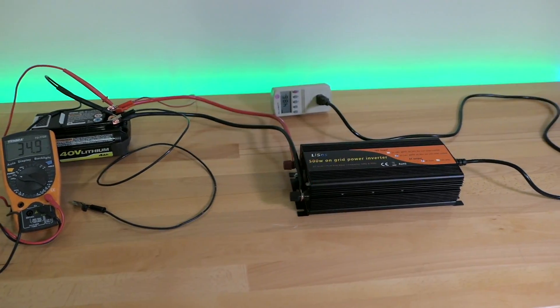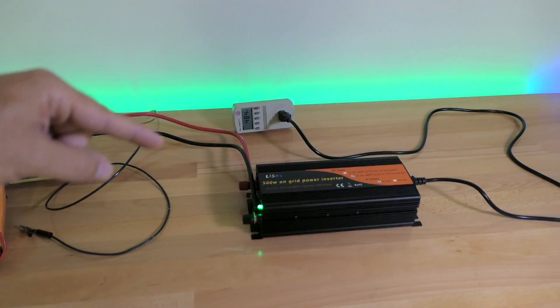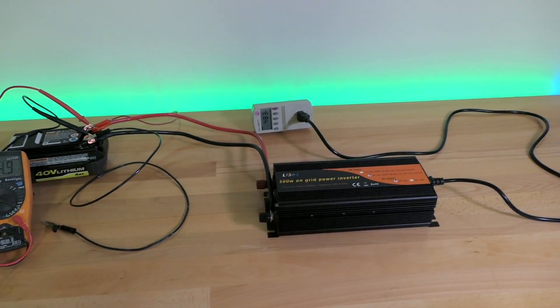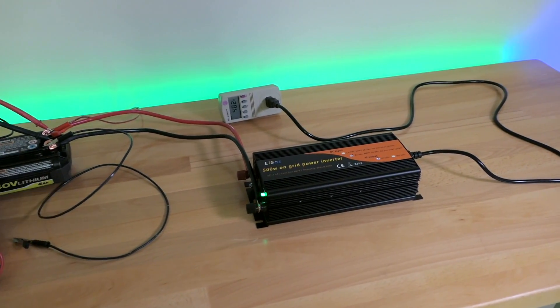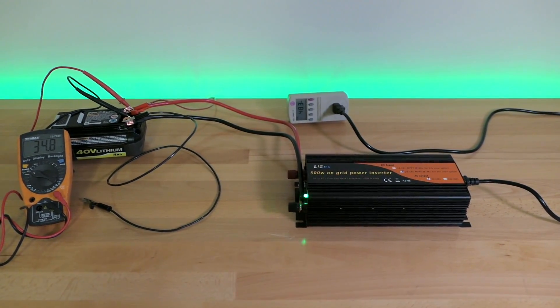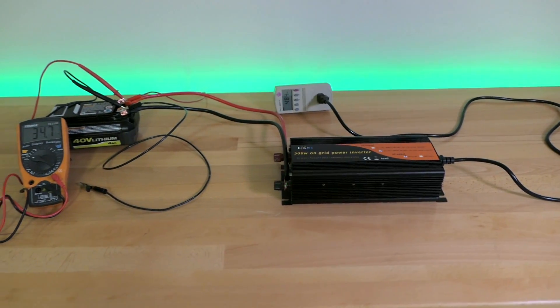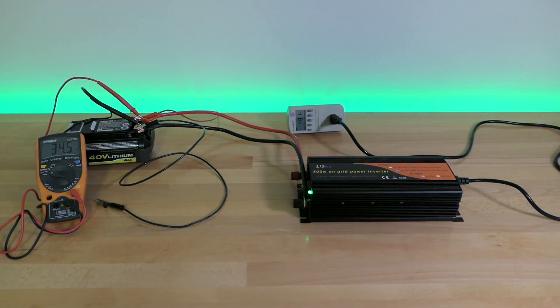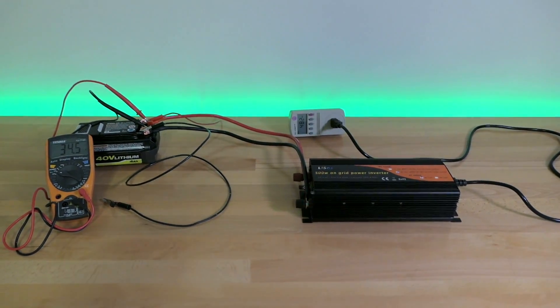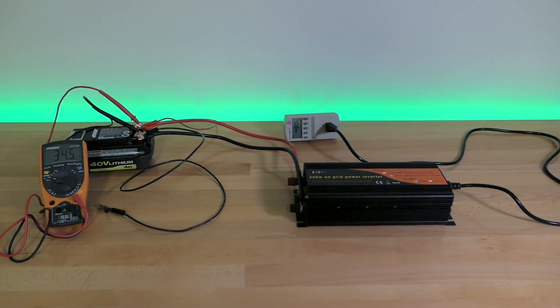Hopefully you enjoyed this video and got an idea of how a grid tie inverter works. If you want to pick one up for yourself, I think it's a great starter unit to play around with — I'll have links in the description. It's around $100, so it's worth it just to investigate and understand how this stuff works. If you enjoyed this video hit that like button, and if you're not subscribed, hit subscribe to see more. Thanks for watching and I'll see you on the next one.